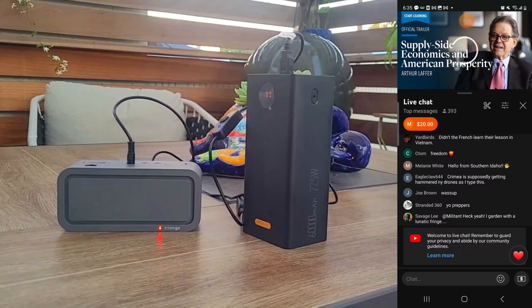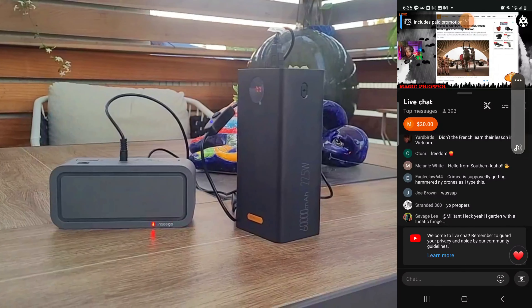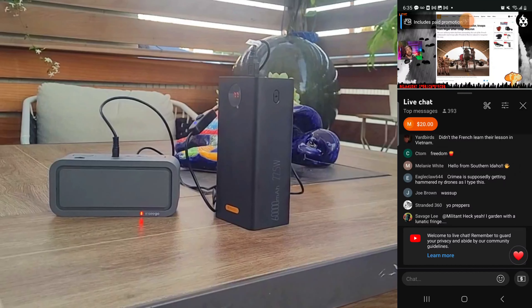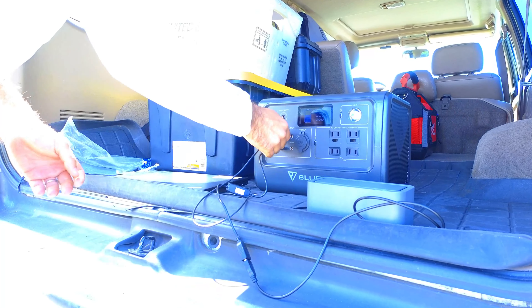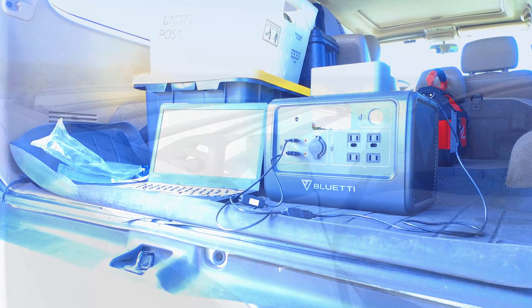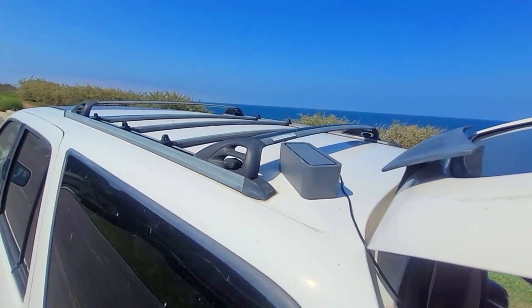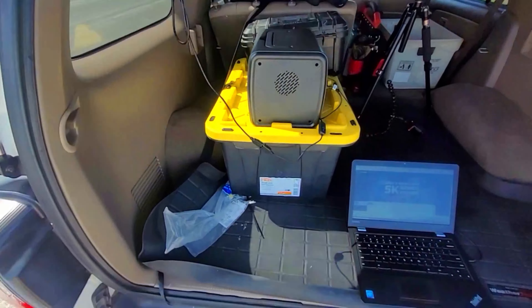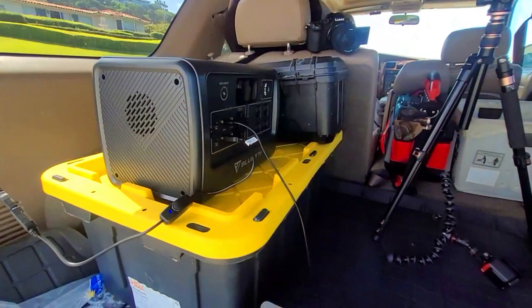The speed test says this connection should be able to handle multiple devices streaming HD video simultaneously. We then head over to YouTube to test video quality on the connection, checking out the live stream on Magic Pepper's YouTube channel — the video quality is great and it works just fine. Next, I connected the Chromebook to the Nomad Air, with the hotspot on top of the vehicle plugged into the Blue Eddy power station, which I'm also in the middle of testing.